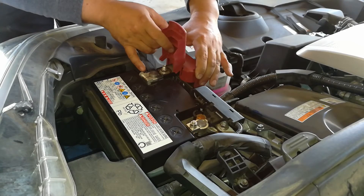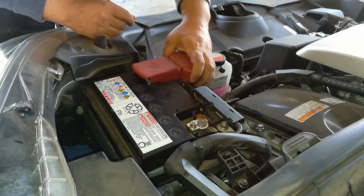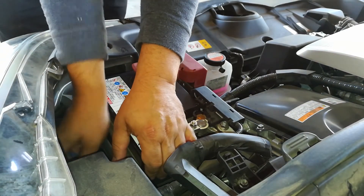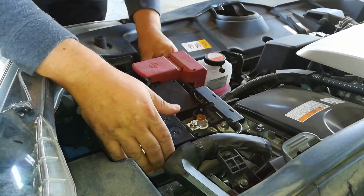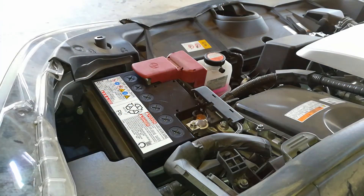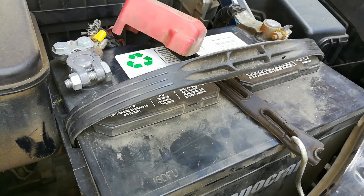This is nice and tight, and this battery is mounted in here correctly. It's got the original factory hold-down in place so it's not going to move anywhere — in case you brake, accelerate, or make a tight corner — the way it's supposed to be. Let me show you on another vehicle.